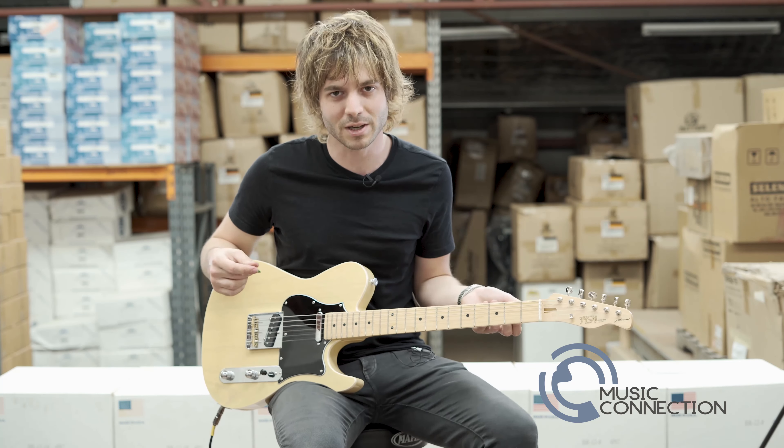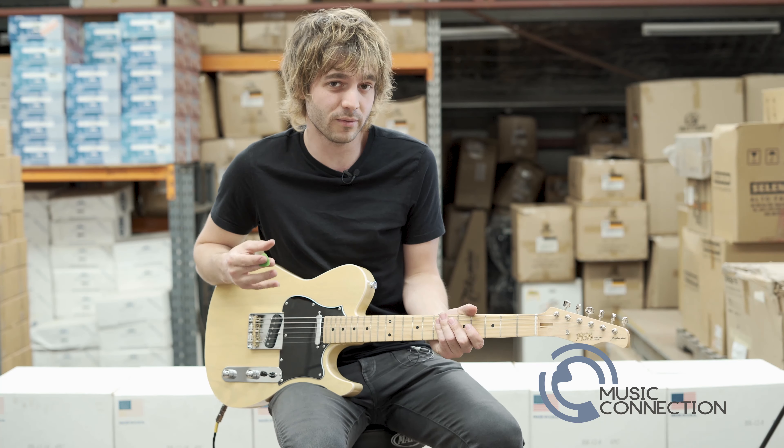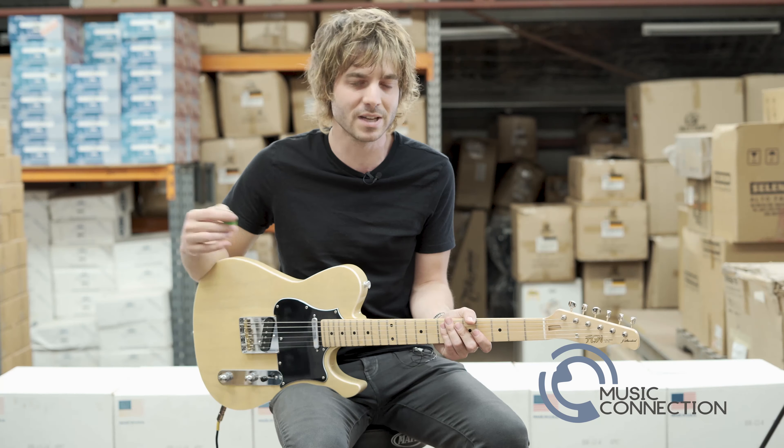This guitar comes in a range of colors. This particular one is the off-white finish, but it also comes in a three-tone sunburst and a vintage natural finish.